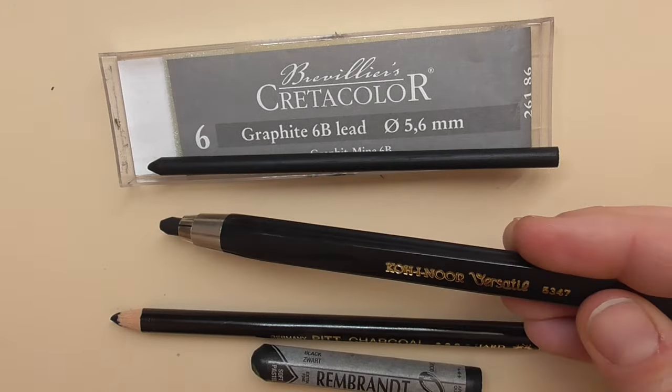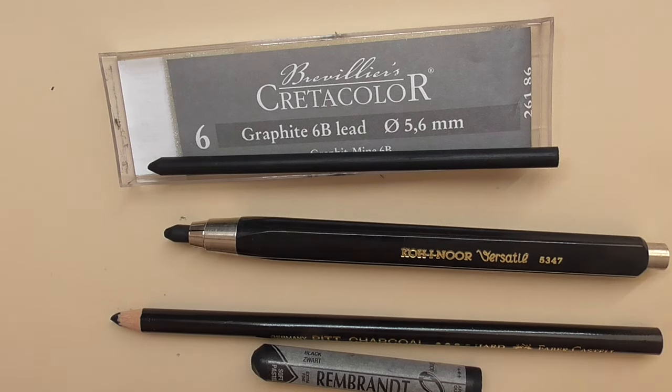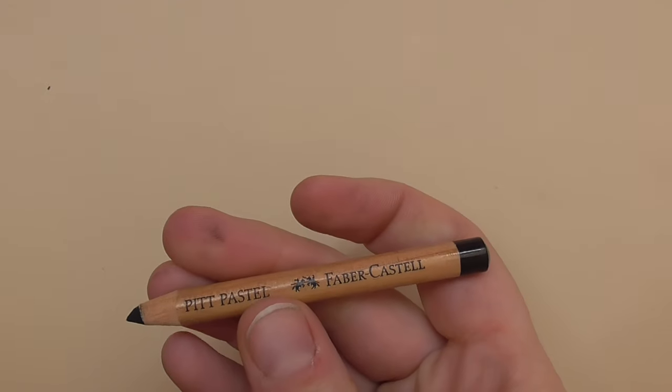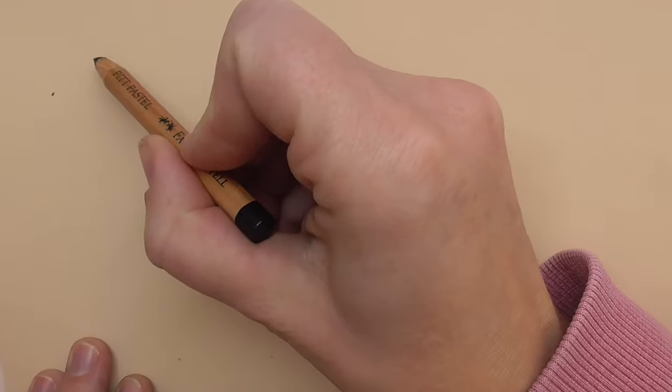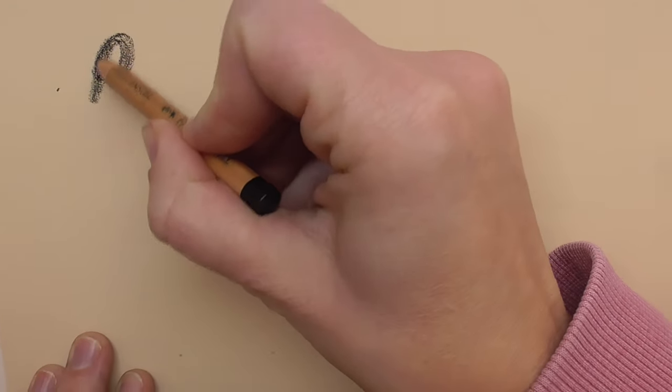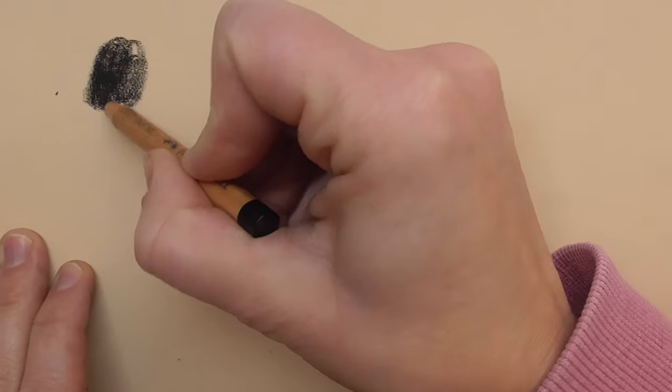These are some very deep dark blacks, and you can use them in addition to your pastel pencils to bring more depth and contrast into your portraits. For example, when you use the Pitt pastel pencil from Faber-Castell, the black, and draw here — let's say we draw a black area with the Pitt.